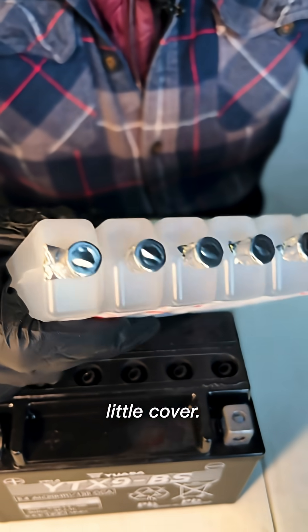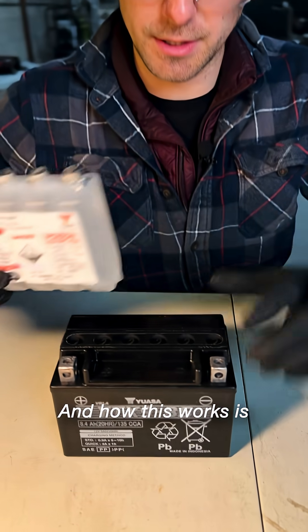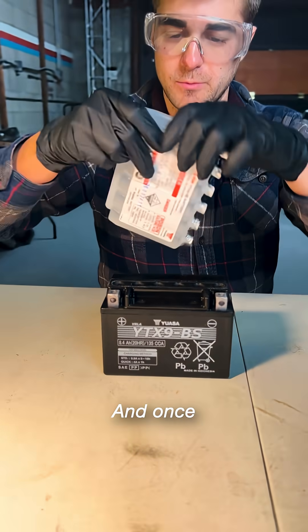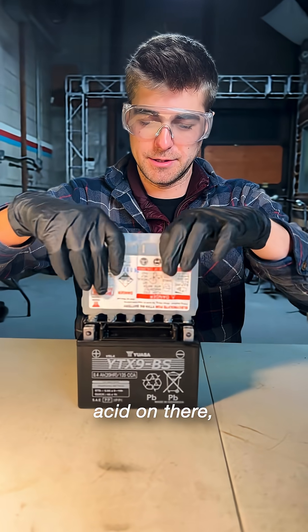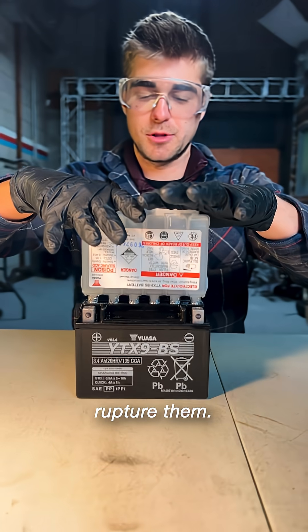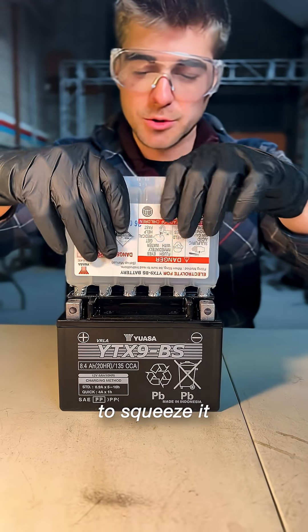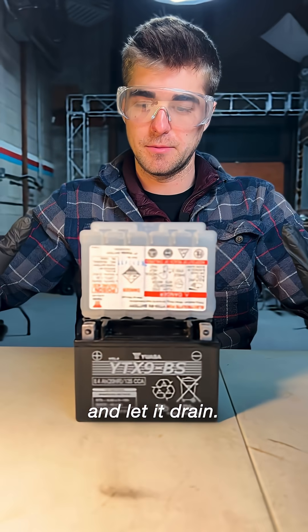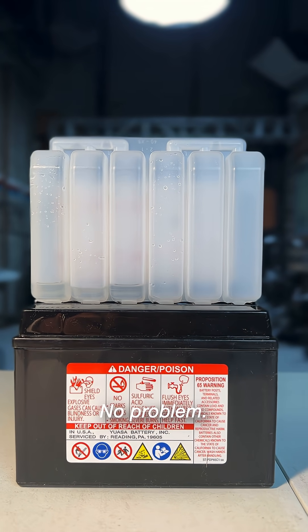Hold on to this little cover. Underneath are these little foil seals, and how this works is your battery has little points on each of the cell fill ports, and once we put our battery acid on there, it's going to rupture them. You don't want to rock it around. You don't want to squeeze it like a ketchup bottle. Just one good press and let it drain. Just leave it for 15 or so minutes and it should drain, no problem.